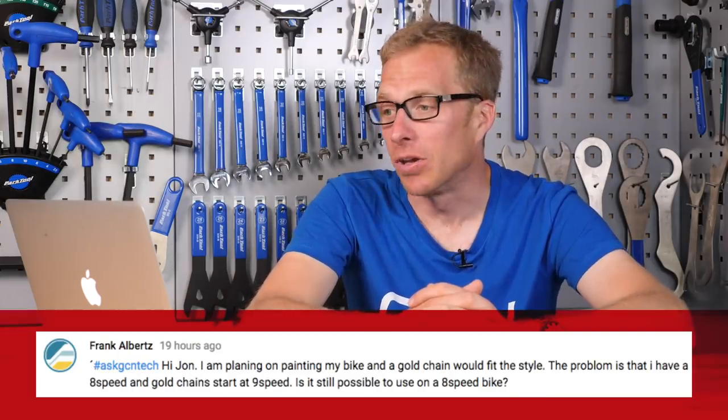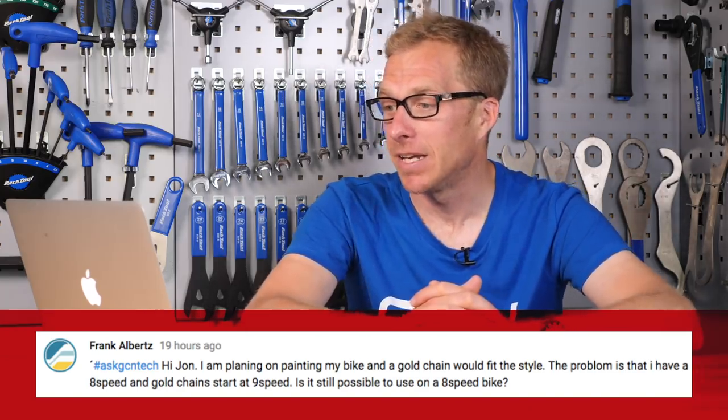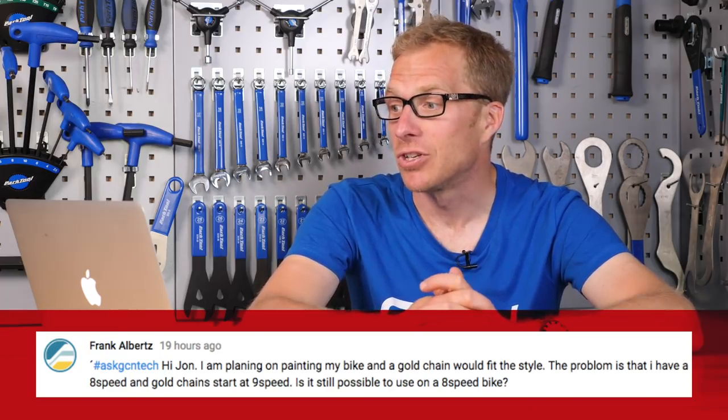Frank Alberts asks: he's planning on painting his bike and a gold chain would fit the style. The problem is he has an eight-speed and gold chains start at nine-speed. Is it still possible to use one on an eight-speed bike? Eight and nine-speed cassette sprockets are the same thickness, and eight and nine-speed chains have the same internal width, so those internal links are exactly the same width. So yes, you can have yourself a nine-speed gold chain on your eight-speed transmission. Send a picture of the finished bike to see if it makes it into the GCN Bike Vault.